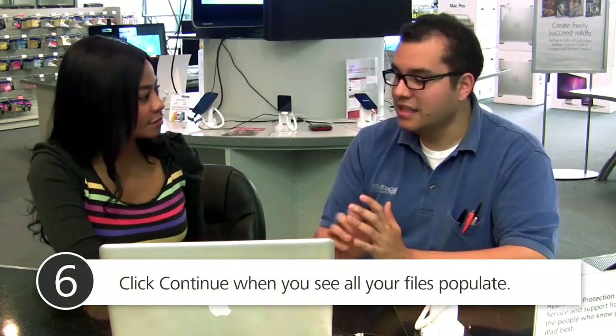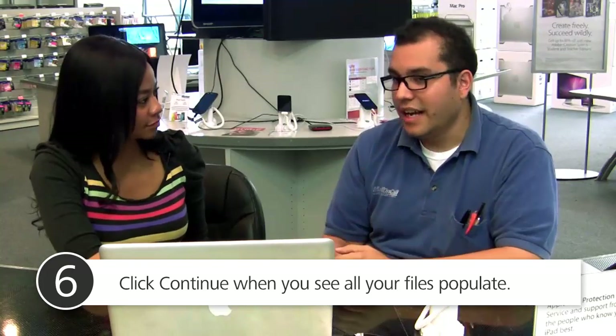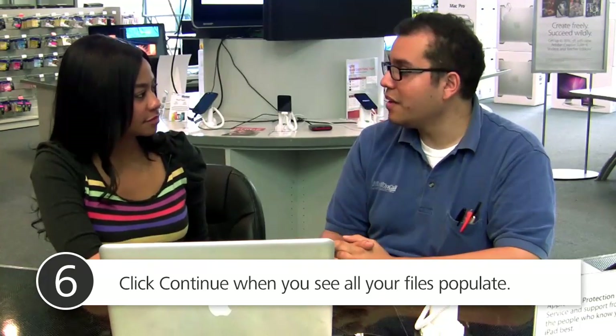Once you click 'from a computer,' the transfer process is seamless. You'll click continue when you see all your files populate, and it'll be done in the next three to four hours. You heard it from Brian here at Mac Mall — he says it's easy. I'm Tasha Taylor, your creative pro, at Mac Mall in Santa Monica.